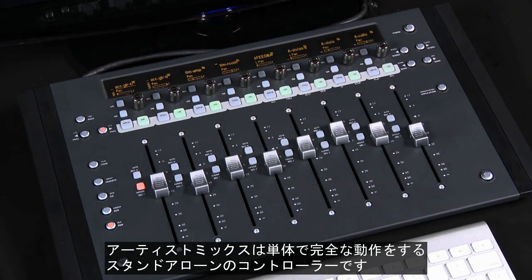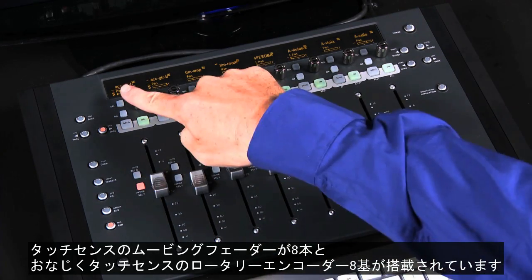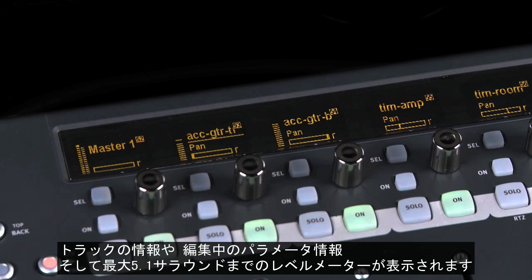Artist Mix is a fully functional standalone control surface. It has 8 touch-sensitive motorized faders and 8 touch and velocity-sensitive rotary encoders. Above the encoders are 8 high-resolution OLED displays that show you your project's track information, the parameter values you're editing, and metering up to 5.1 surround.